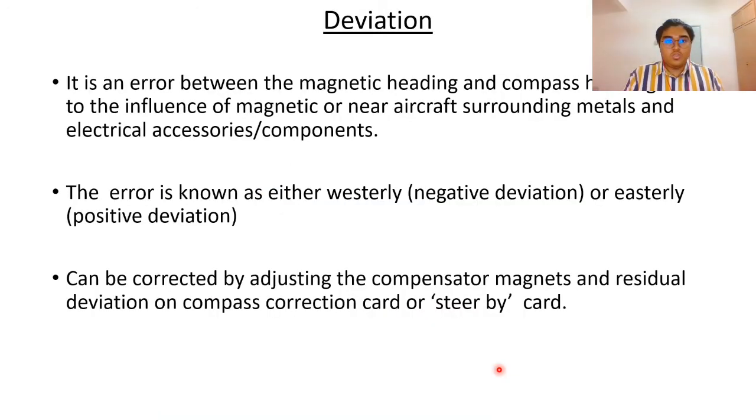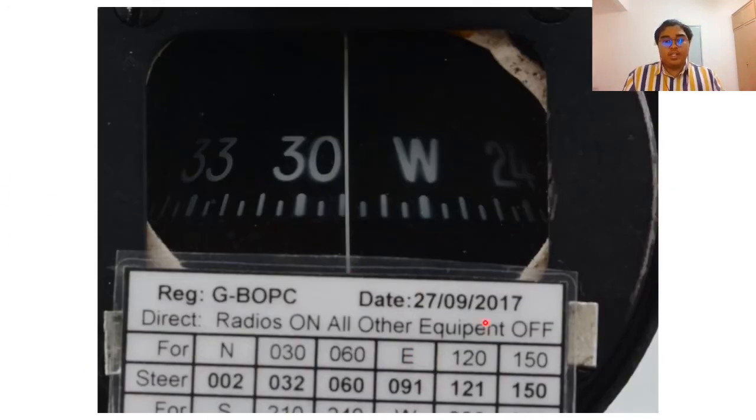Deviation is essentially an error between the magnetic heading and compass heading — some may call it a difference but it is an error. It occurs due to the influence of magnetic fields from the aircraft's surrounding metals and electrical accessory components, which may interfere with the magnet. The error is described as either westerly (negative deviation) or easterly (positive deviation). It can be corrected by adjusting the compensator magnets, and residual deviation is recorded on the compass correction card or steer-by card.